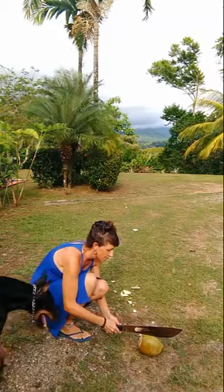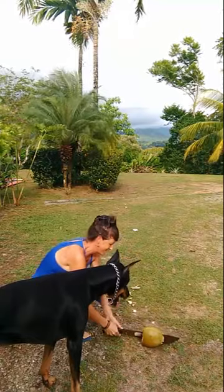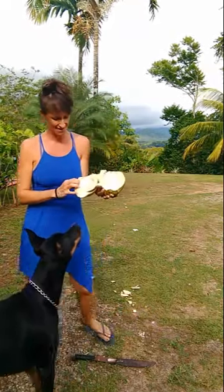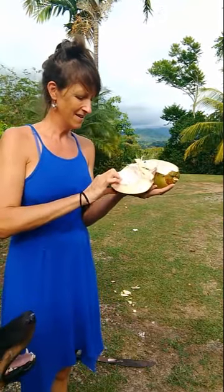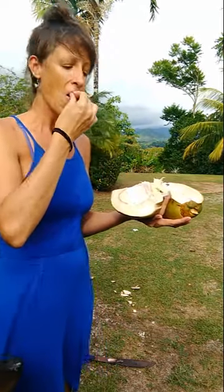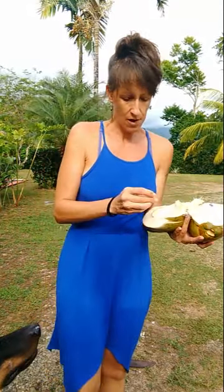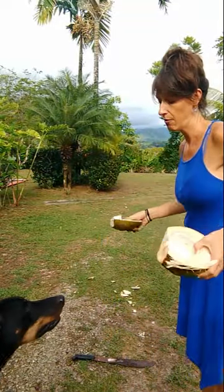And you get what Carlos wants — right down the middle. And this is what he wants. You can peel all this delicious soft white coconut meat — it's so good — which is what he wants. But I'm going to give this to him and let him do all the work.